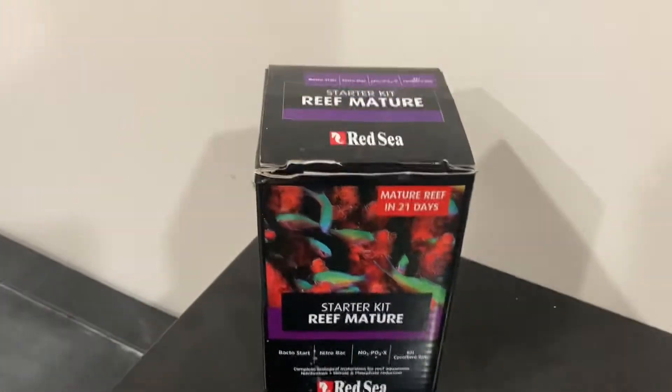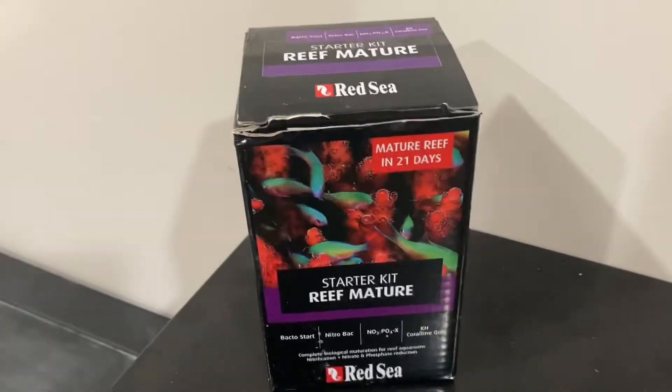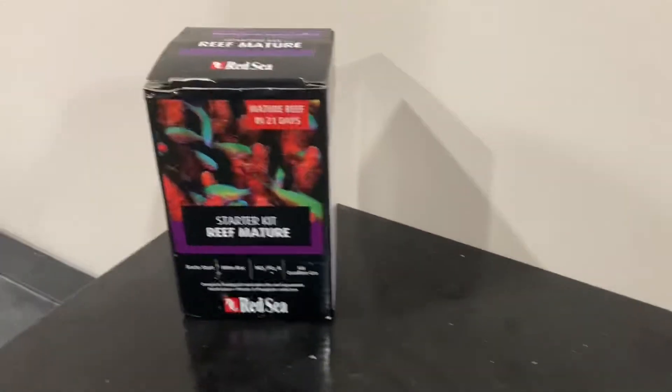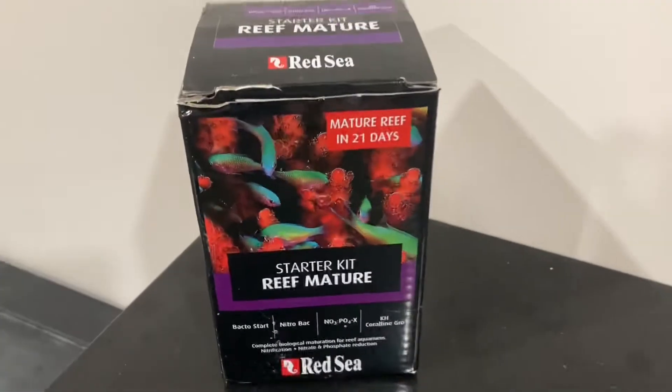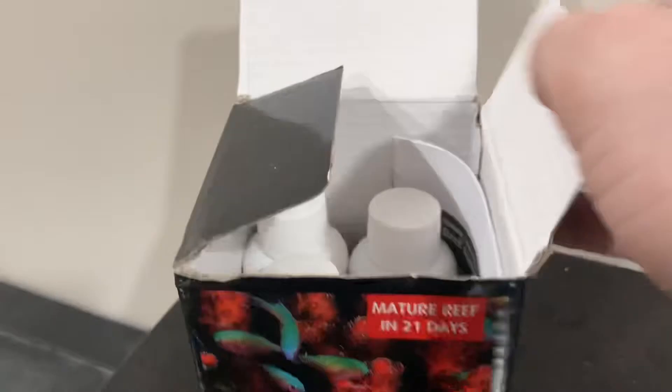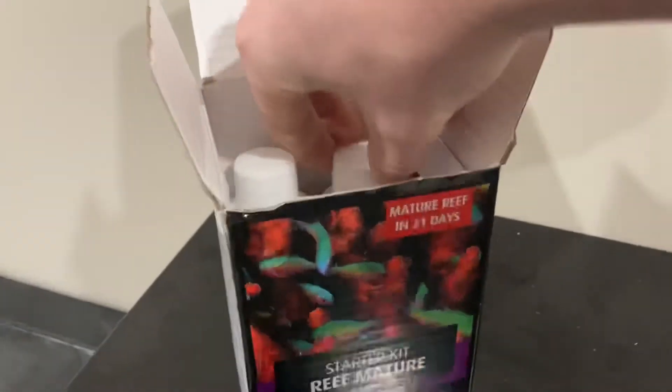Today I'm going to be talking about how we're going to cycle our reef build. I'm using the Reef Mature Starter Kit — I've used it once with a smaller nano tank and it worked really well. So here's what you get in the box.